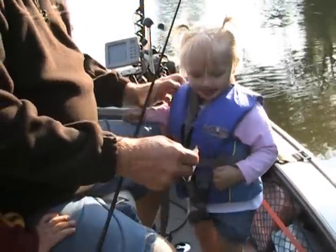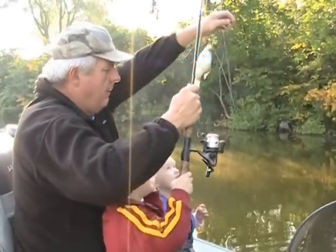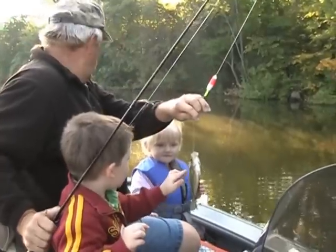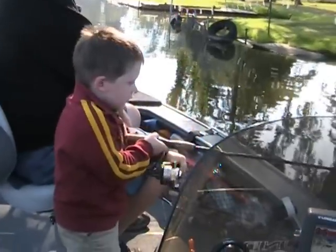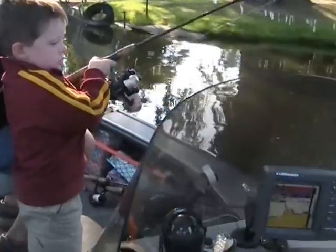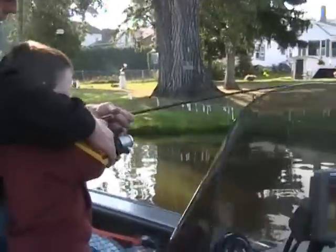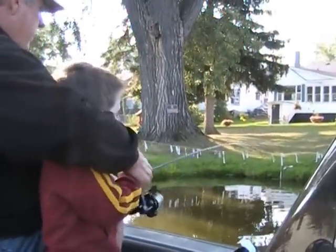There. Whoa, whoa, stop. Okay, what do we got here? What kind of fish? Reel him in, Jack. Reel him in. Get the rod down, get the rod down. Okay, hold on.